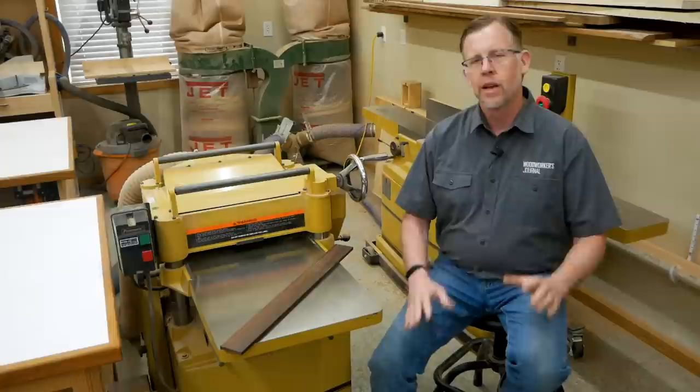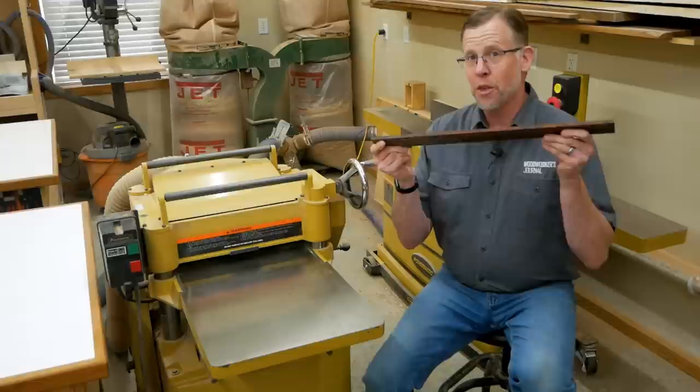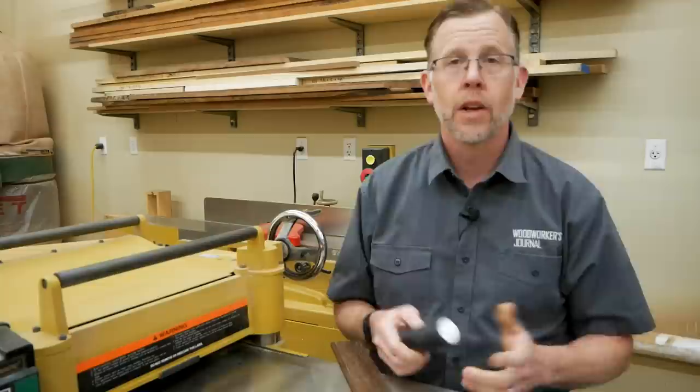You probably already know that when you're surface planing lumber thinner than about 3/8 of an inch thick, it's not safe to run the lumber through the planer by itself anymore. That's because the thinner it gets, the more flexible it becomes and the more likely it is to distort.